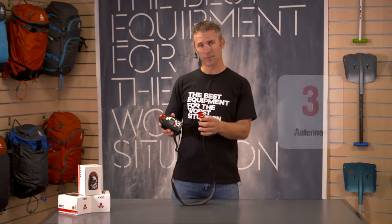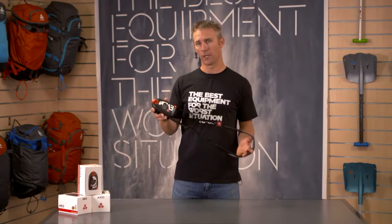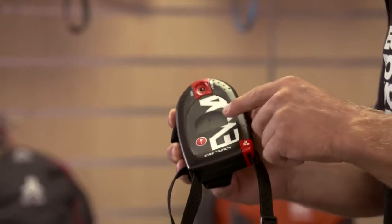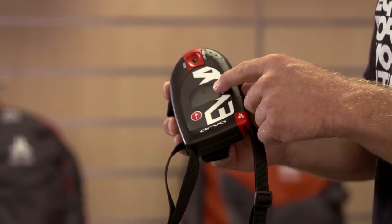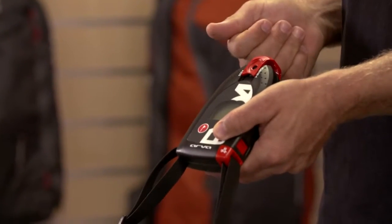It features our Clip4Safe system, which makes sure the beacon is always turned on when you're wearing it as a harness. It also has a clear indication to show you're transmitting and can go into search mode simply by toggling the button up on the top.